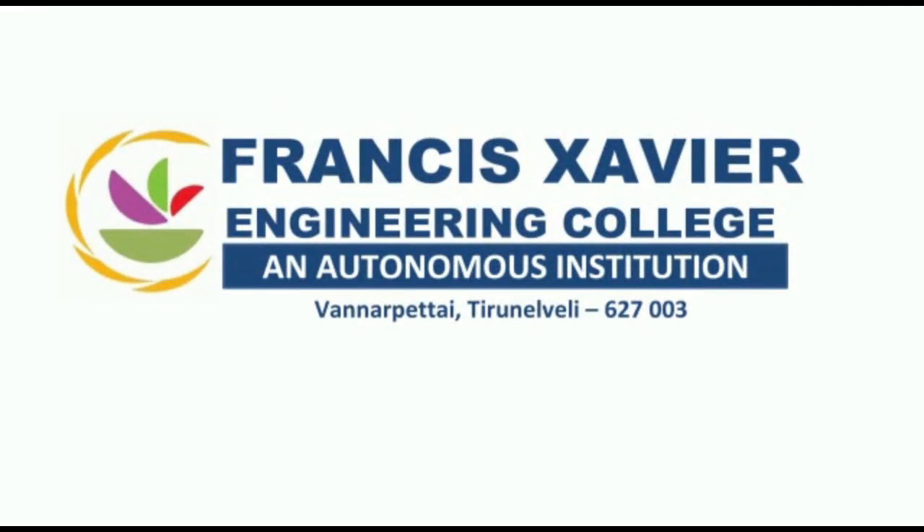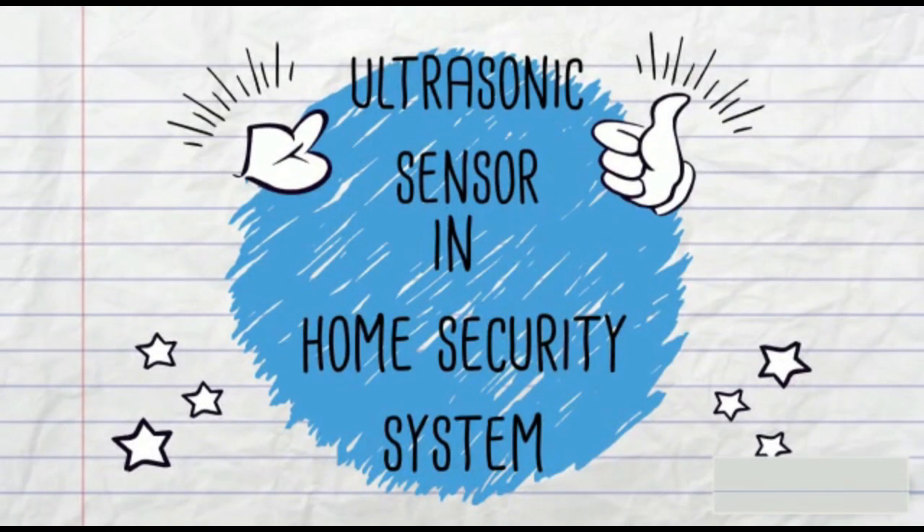Hi everyone, we the students of first year EC department, Francis Xavier Engineering College, have made a project on ultrasonic sensor in home security system.